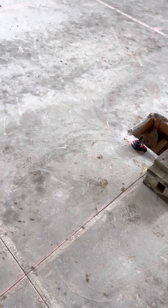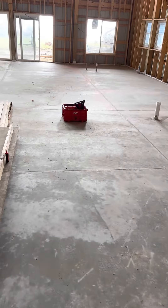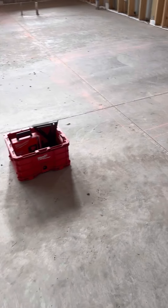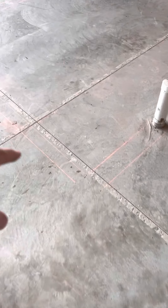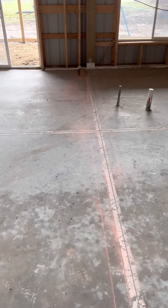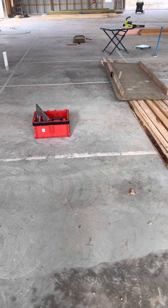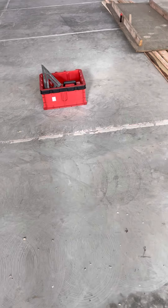I'm out here at the barndo build and I need to mark some chalk lines for the wall layout. Things change a little bit — the builder was going off some old plans, so I told him to hold up and I would come out and mark all the walls. But I forgot that with concrete floors and trying to mark lines by yourself, it can be kind of a difficult situation.